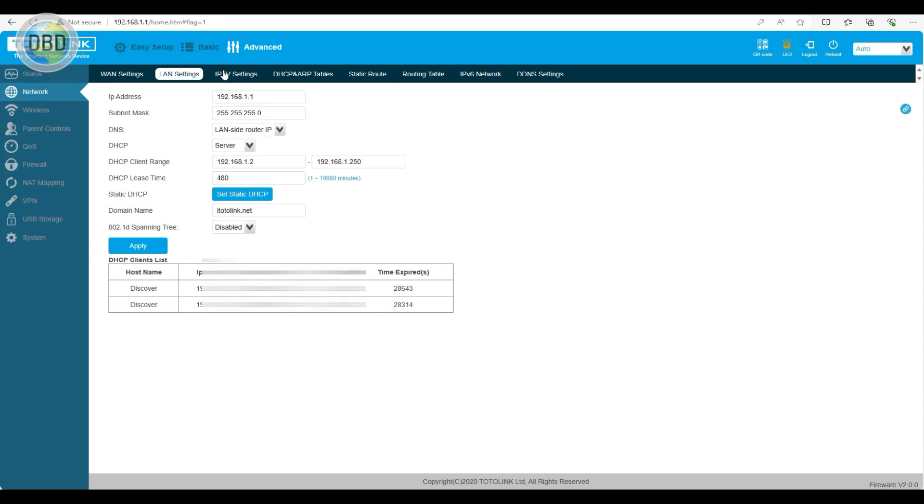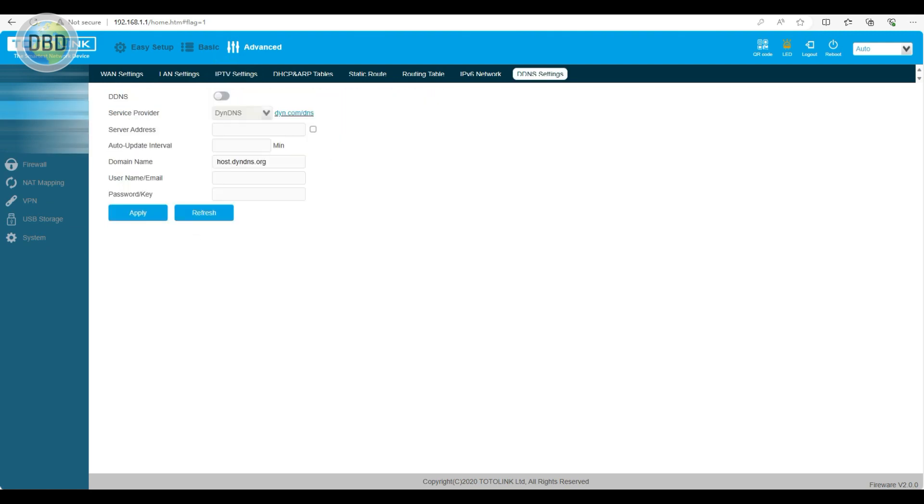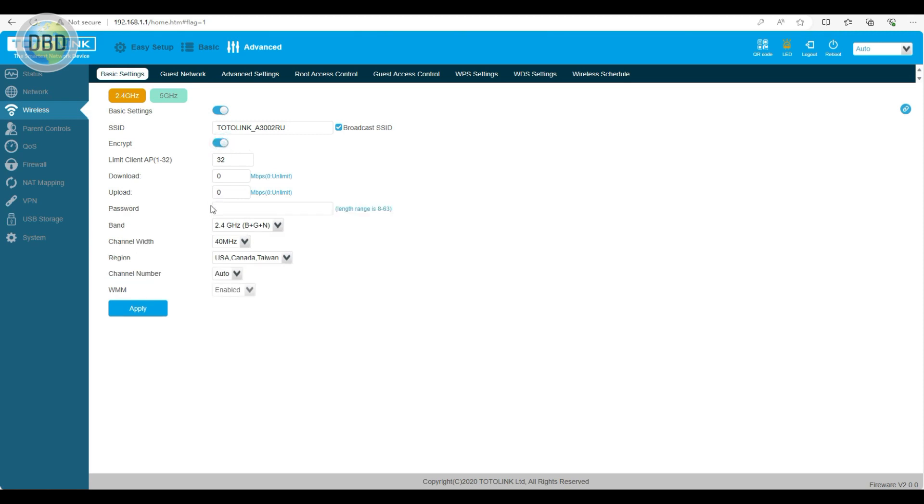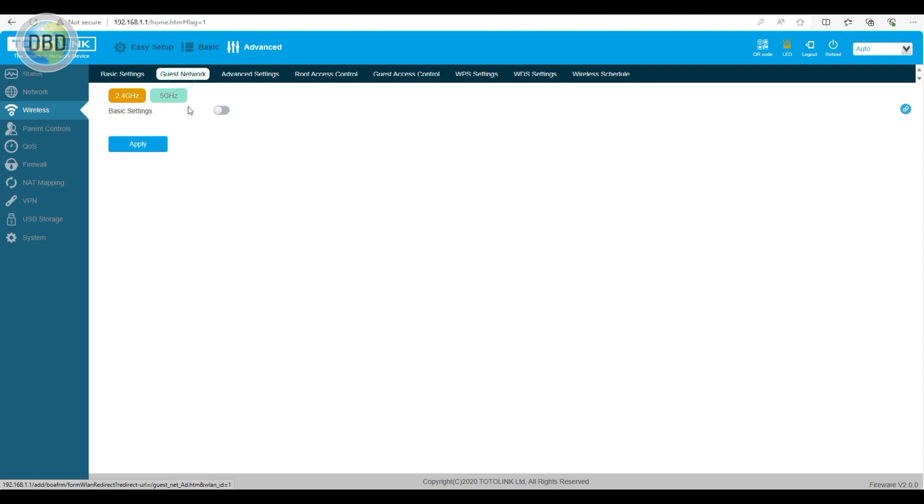There is an IPTV setting. We have to enable the wireless setup. There is 2.4 GHz and 5 GHz, each with a password. There is also a guest network. We have to enable it and set a password. We can connect using this password.